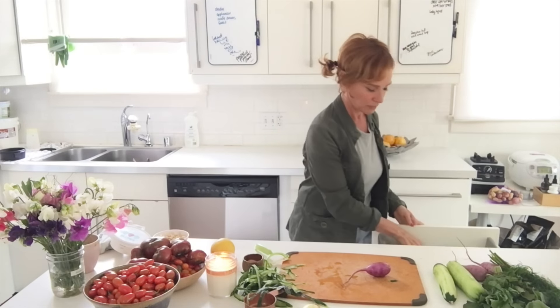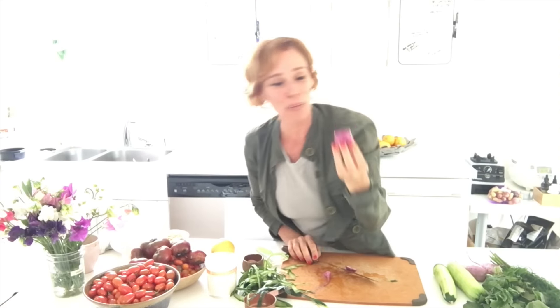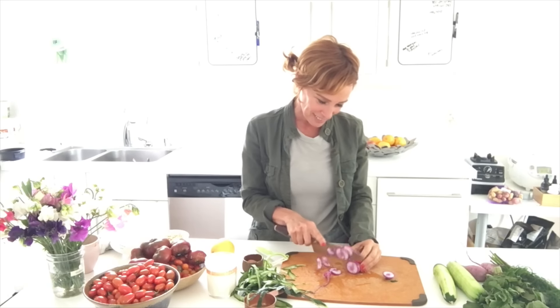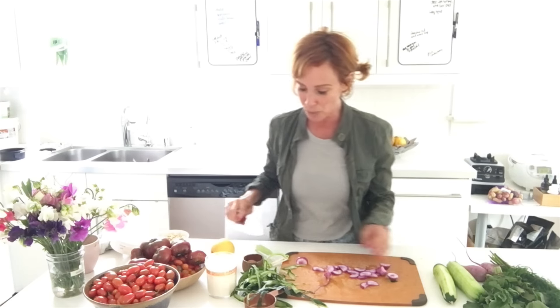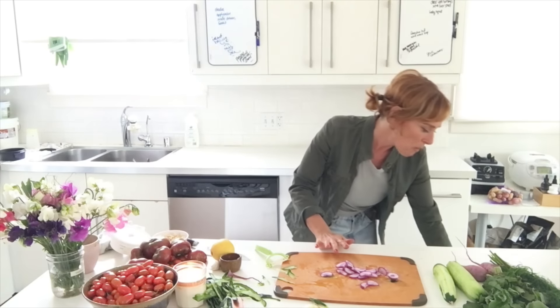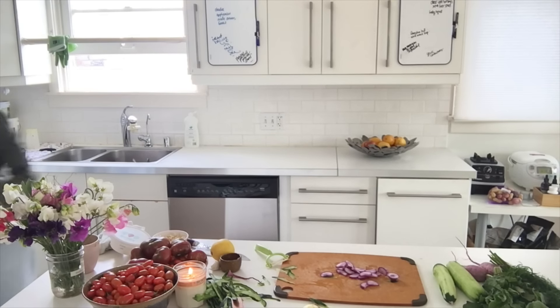I washed the radish. Look how beautiful — so pretty! If you are what you eat, we are beautiful, live, and colorful. That's the premise of raw food — we are what we eat. This purple radish is just too pretty to cover with a creamy sauce; it calls for a vinaigrette. I'll take that into consideration.